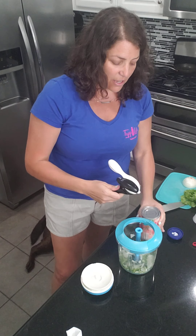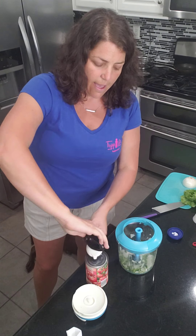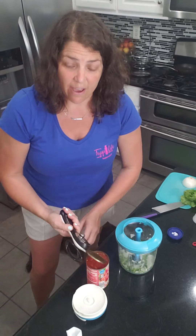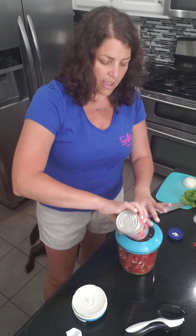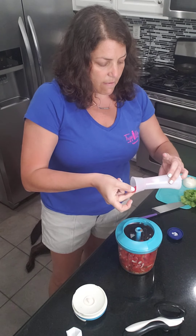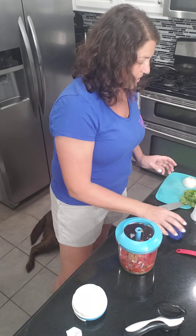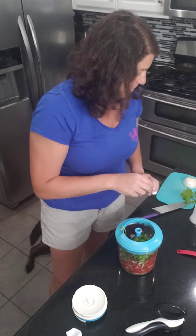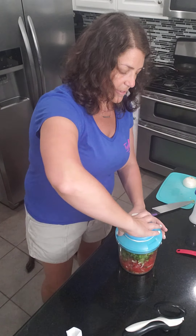Now I'm going to open up a can of diced tomatoes — and yes, this is a Tupperware can opener I'm using. It's nice because it doesn't cut; it just breaks the seal from the side, so you don't have to worry about any metal shavings ending up in your food. I'm going to pour that in, then add half a teaspoon of salt, half a teaspoon of cumin — I realize I just cross-contaminated my salt into my cumin — and then some cilantro. I love cilantro!